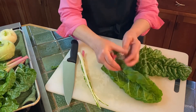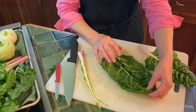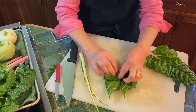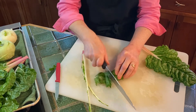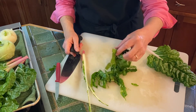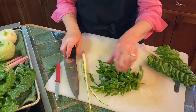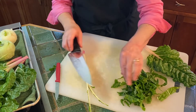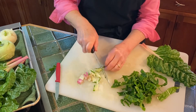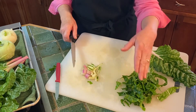Then, depending on what we're using it for — we might want to be doing a stir fry — we would stack up our leaves, roll them up like this, and then chop them. Now we have nice ribbons of swiss chard. You could further do a little rough chop on them, and that way you can just stir fry with those and with your stems. You just want to chop the stems into nice evenly spaced sizes, and those you would sauté a little bit before your leaves.